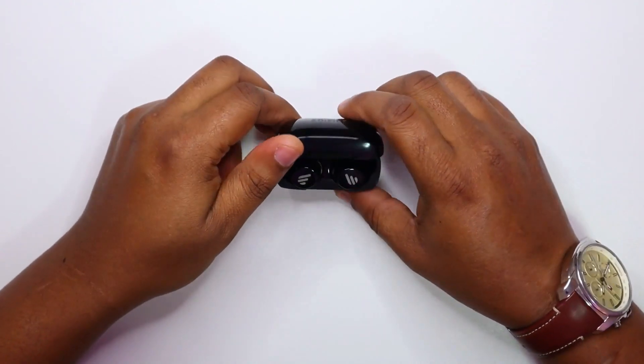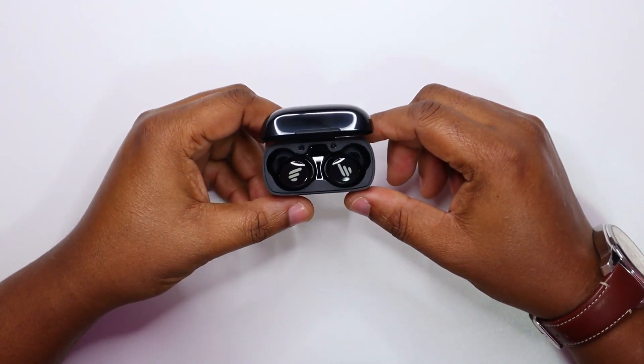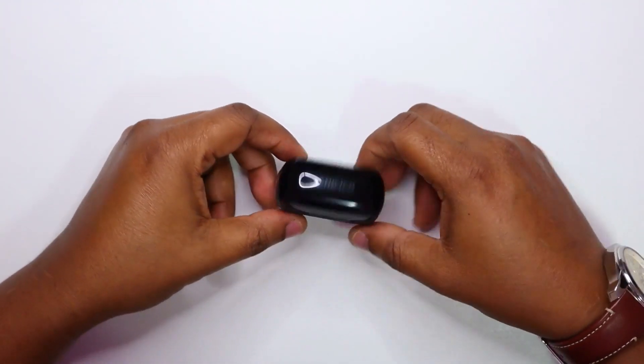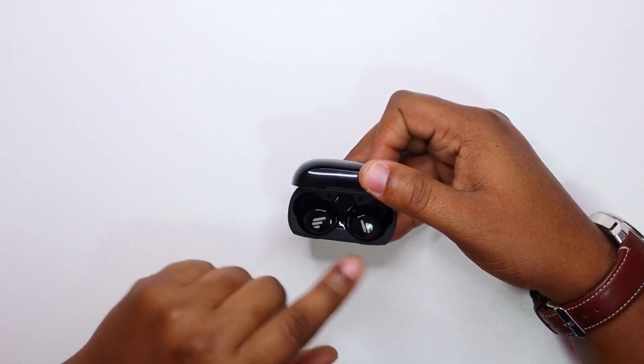I suppose I'll pop this open and see. I like it. And like the charge case, it's also shiny too, so fingerprint magnet. It looks good — left, right. I like the stripes. Very nice.